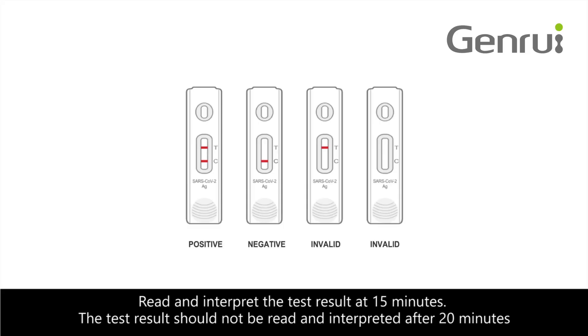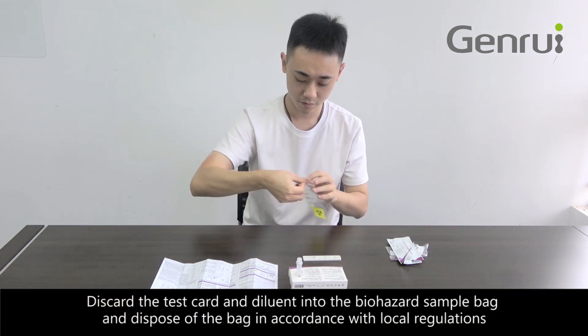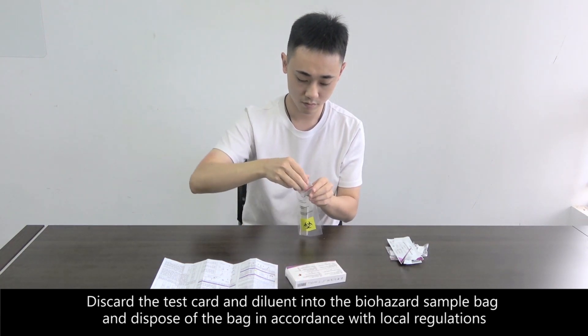Read and interpret the test result at 15 minutes. The test result should not be read and interpreted after 20 minutes. Discard the test card and diluent into the biohazard sample bag and dispose of the bag in accordance with local regulations.